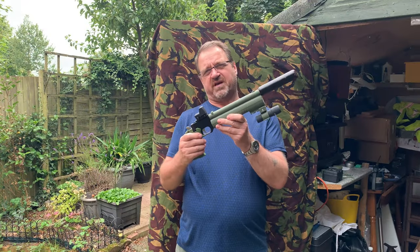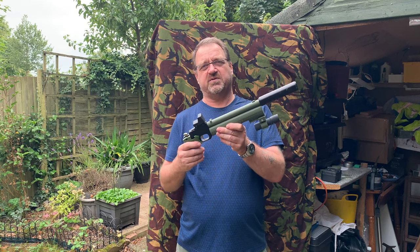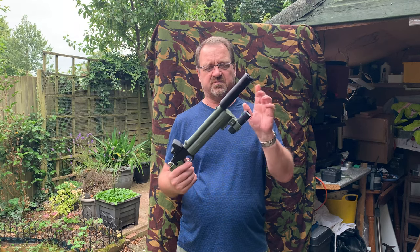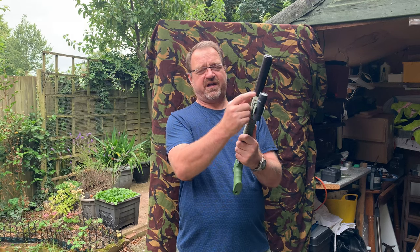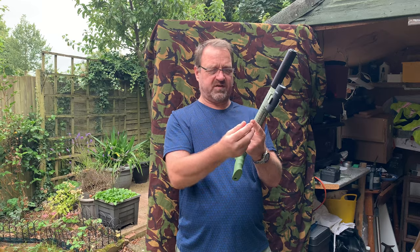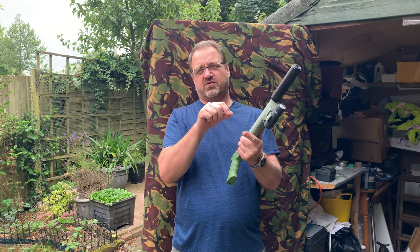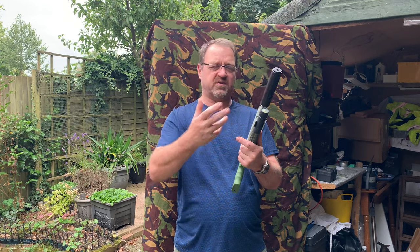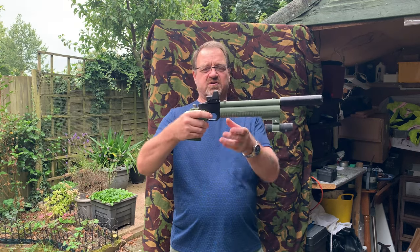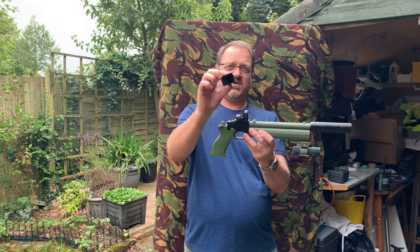We've got the gun fixed after that disaster — it literally took two minutes. Quite simply, I unscrewed the end cap, made sure it was empty of air, took it out — there's an O-ring on the bottom. Pull it out, inside was a flat-head screw, undo that, change the little tiny ring, add a bit of silicone grease, back together, put the other part on with silicone grease — done, fixed, pumped up. Rock and roll.